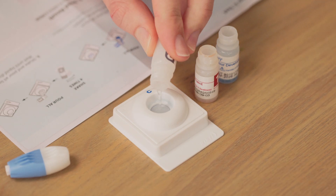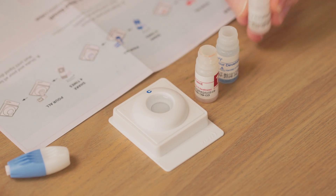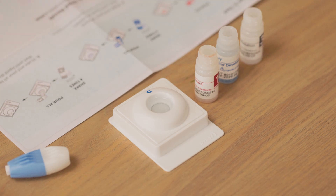Step 8. Repeat with the white bottle number 3. As soon as the liquid has soaked in, the test is complete.